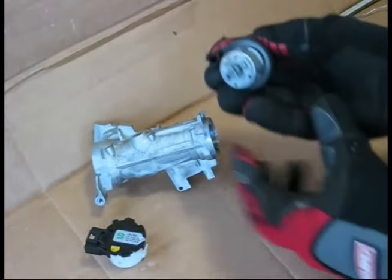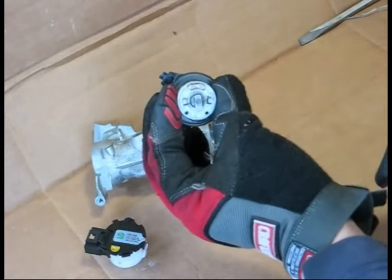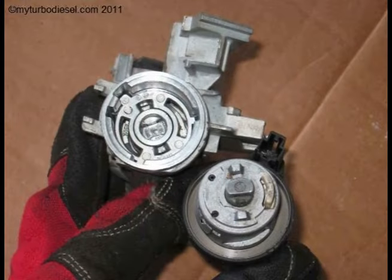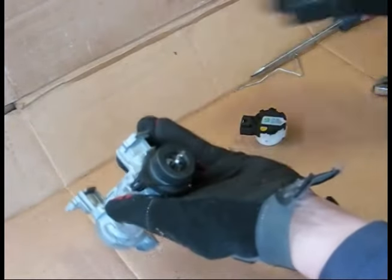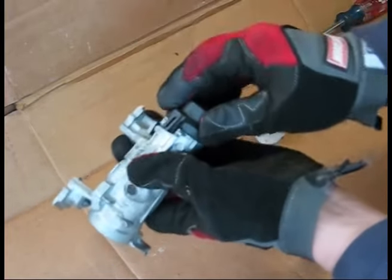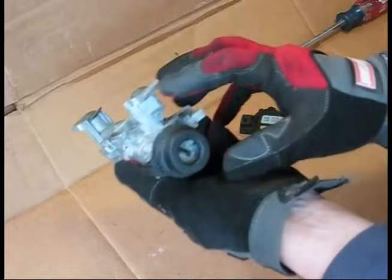On your new ignition switch, you'll want to turn it 90 degrees to the on position. The tab should not be aligned. Make sure your immobilizer ring fits to the right spot, then just press it in — and that's it. Make sure your immobilizer antenna wiring is all set, and that should be it.